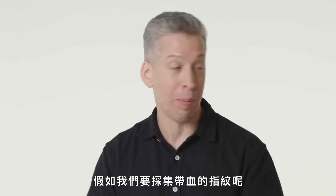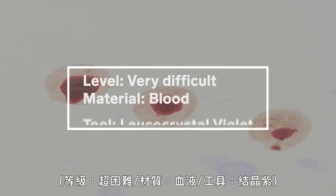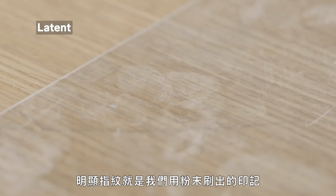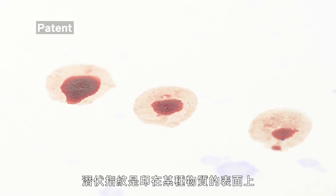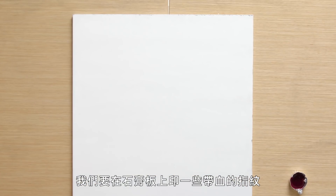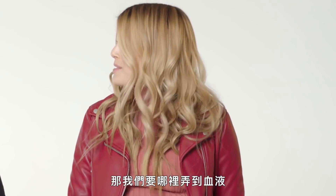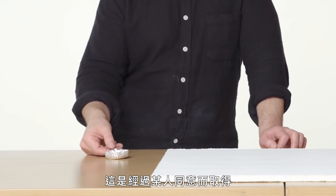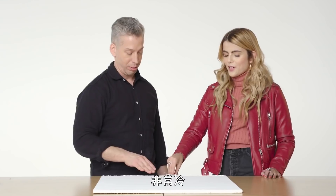Now let's make it harder — what if we have a bloody fingerprint? There are three different types of impressions at a crime scene: latent, patent, and plastic. Latent is what we already developed with fingerprint powder. Patent is where it's impressed in some substance — blood, mud, oil. A plastic print is impressed in a soft surface. We're going to create some bloody fingerprints on drywall and use a chemical to process and enhance the detail. The blood was taken with someone's permission, has been treated, and is very safe.